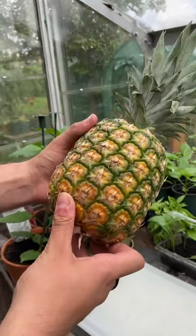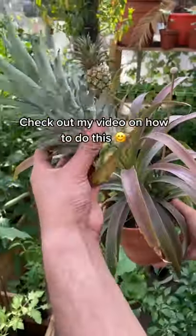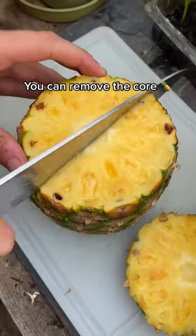Here's a fun and easy way to cut up a pineapple. It works really well for parties and events such as barbecues. Cut off the top and keep it for later, as we can regrow a pineapple from it, then cut off the bottom and simply cut it in half.